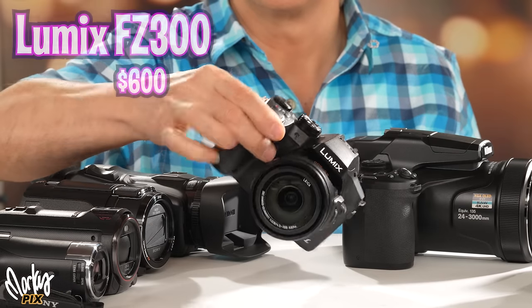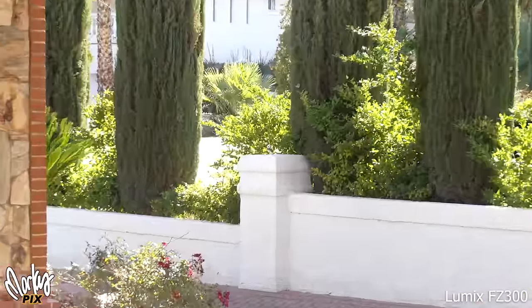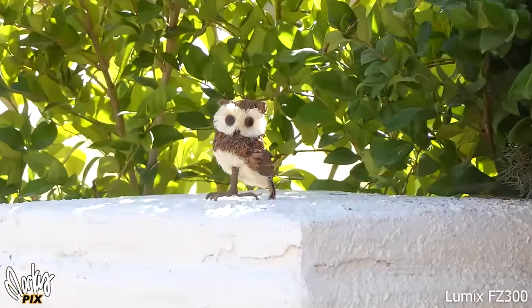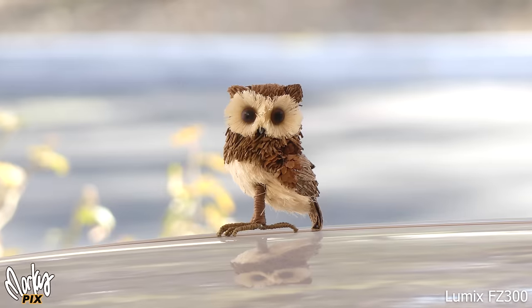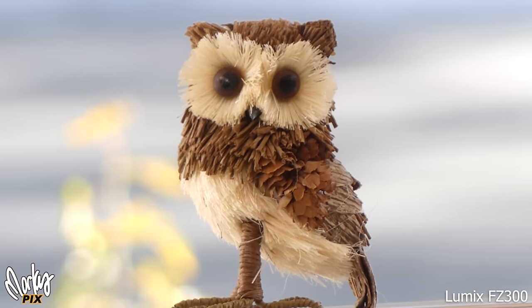Back to the 1/2.3 inch cameras. Let's jump to a bridge camera, starting with the Lumix FZ300. Not the smoothest zoom — bridge cameras don't have the smoothest zooms — but once you get there, the image is pretty good. Check this out: looks great. And if you think that looks good, check this out — wow, look at those colors! Perfect skin colors, perfect smooth skin. What a pleasing symphony for the eyes. And this is a 1/2.3 inch sensor. Everything I'm showing you today is straight out of the camera, nothing's been touched up.